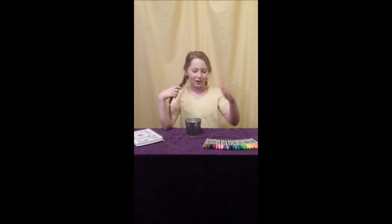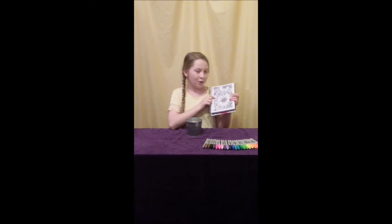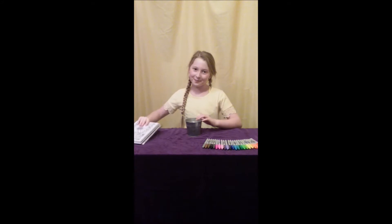Hi everybody, welcome back to my channel! Today we're gonna be doing my first challenge on my channel, I'm so excited. I love to draw and I have my Sharpie collection, so we're gonna do the three marker challenge. How this challenge works is you blindly pick out three markers and I have to try to color or draw with just three different colors. Let's get right into the video!